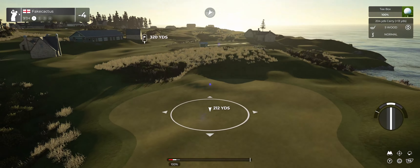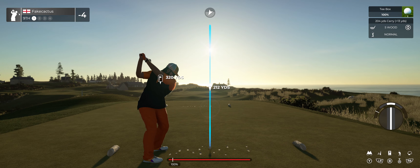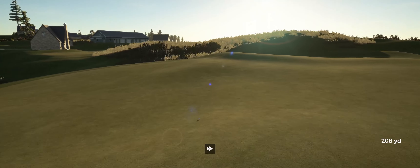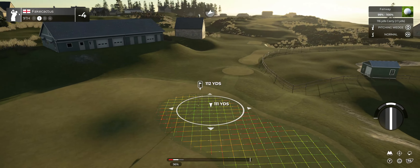Let's have a nice tee shot and land it nicely in that fairway. Beauty of a swing there. We've got about 110 yards to go here.